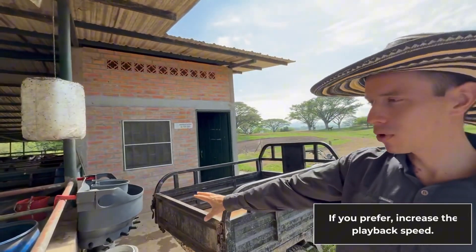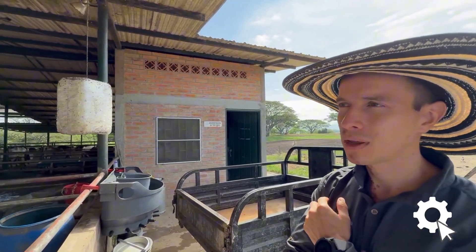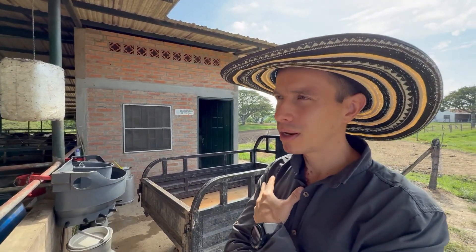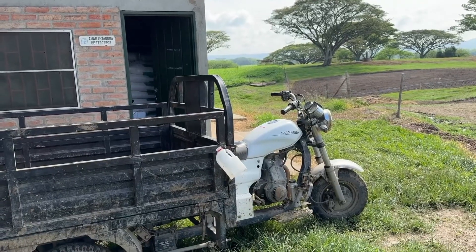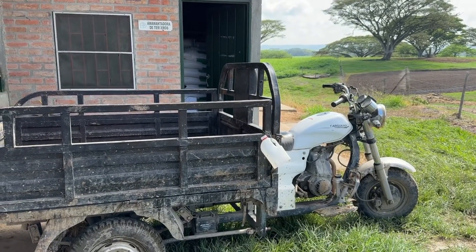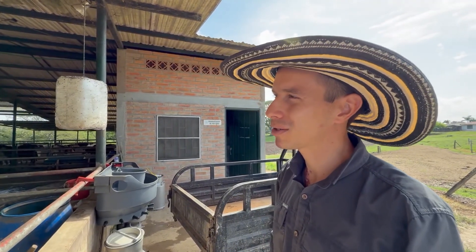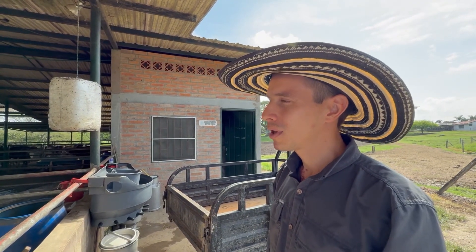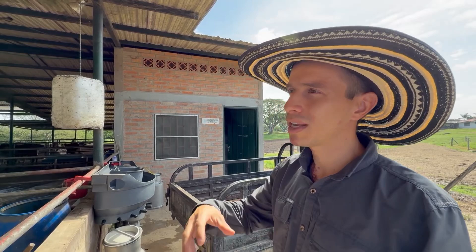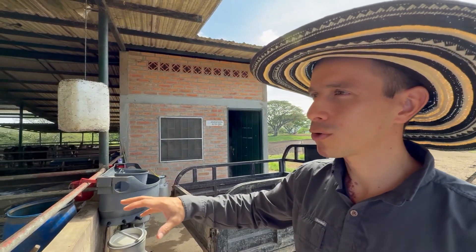This simple system uses milbar feeders, with milk from our own cows transported using a basic vehicle — a modified motorcycle with a trailer. This setup is highly economical, easy to maintain, and reliable. The milbar has yielded excellent results; it allows us to feed groups of calves together. We use one unit for 10 calves and another for 5 calves, feeding 15 calves simultaneously.